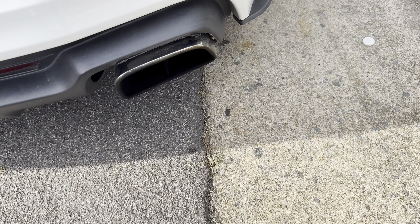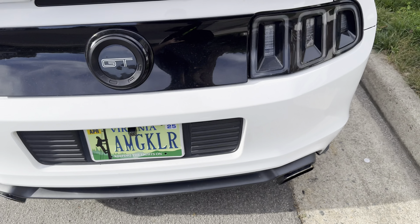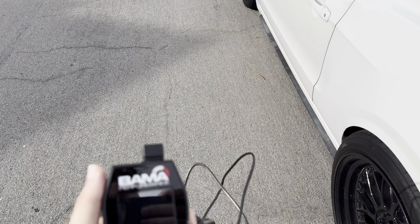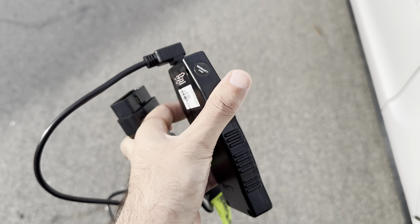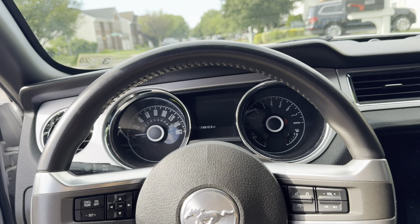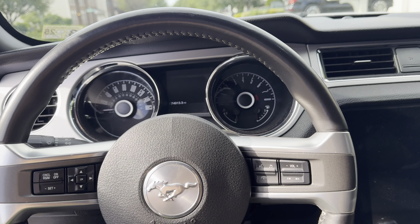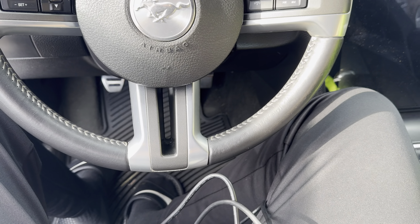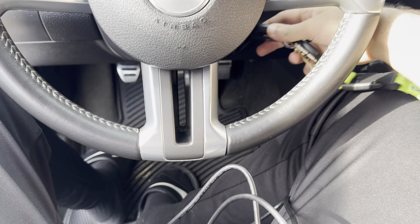So we got Roush muffler tips, and JBA long tube headers, and we got the Bama Performance tune. I did choose three tunes — tune number one is gonna be 93 Race, which is gonna give it everything she's got. And then the other tune is 93 Performance, that's gonna be for daily use.